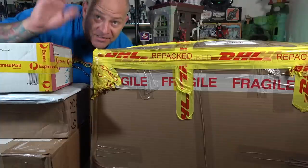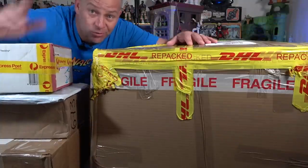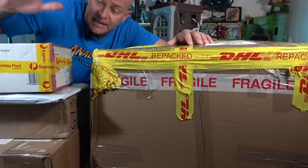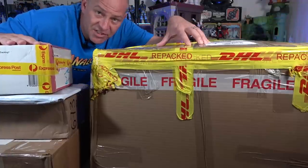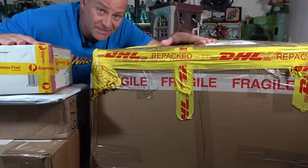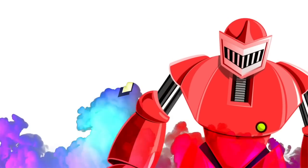Hello toy fans! This is what you call an epic mail haul - I can't even get behind my desk here. I have a number of donations to the channel and an item I purchased myself just before Christmas. This is an Action Man holy grail and we're going to unbox it on today's video, so stay tuned, come with me toy fans.